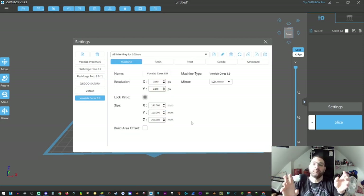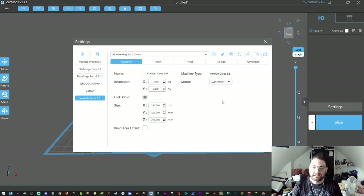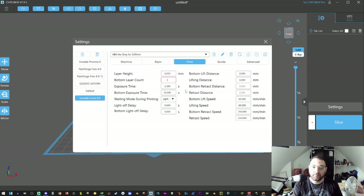It will automatically input basic settings. What that means is each printer — even if you have two identical printers from the same manufacturer side by side — they're each going to have their own quirks. It's called a machine spirit, if you will. You're going to pick your basic resin settings. I tend to leave all of this alone, but you can adjust the resin settings to the type of resin that you've purchased.